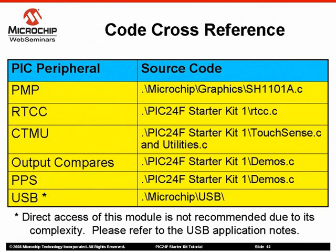If you would like to see examples of how to interface with the various PIC peripherals, please refer to these files used to create the demonstration project. The parallel master port interface can be found in the graphics library directory in the file sh1101a.c. The real-time clock and calendar interface can be found in the file rtcc.c in the project directory. The CTMU interface is in two files: TouchSense.c performs the keypad scan and interpretation, and Utilities.c contains the calibration routine. Three output comparators used in PWM mode for the RGB LED demonstration, and the PWM outputs configured with peripheral pin select, are both found in the file Demos.c.